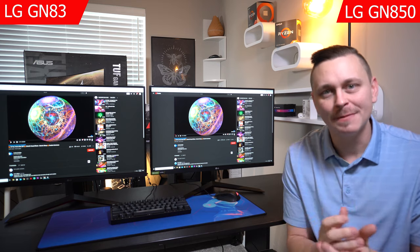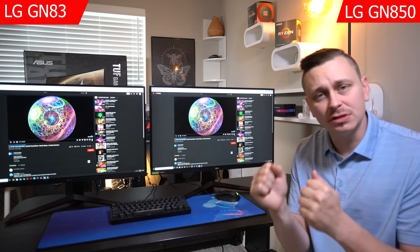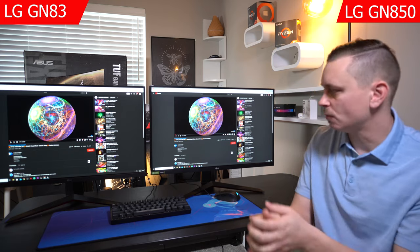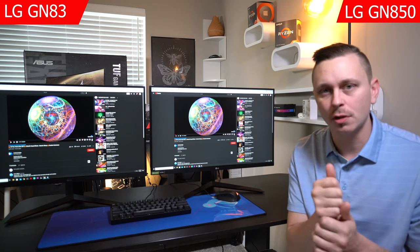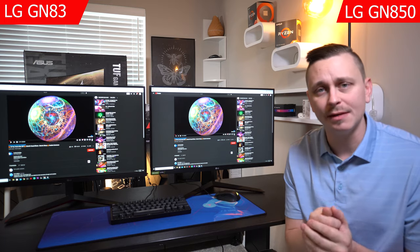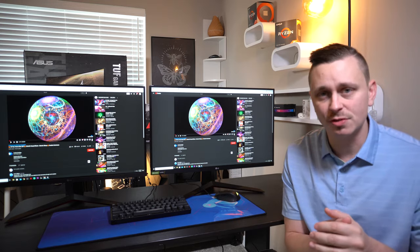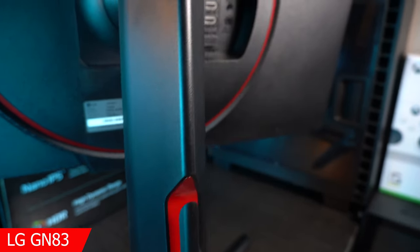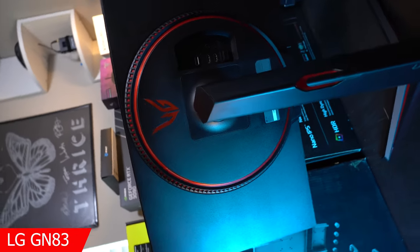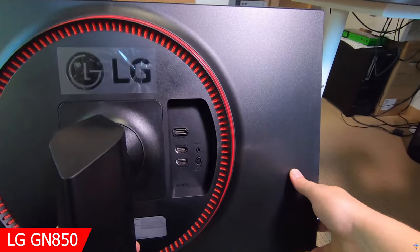First, I want to go over the main differences you'll find when you open the box or research the specs. Most obviously, the GP83 is a 165Hz refresh rate whereas the GN850 is 144Hz. We'll get into how important that is when we review some gameplay and UFO tests.